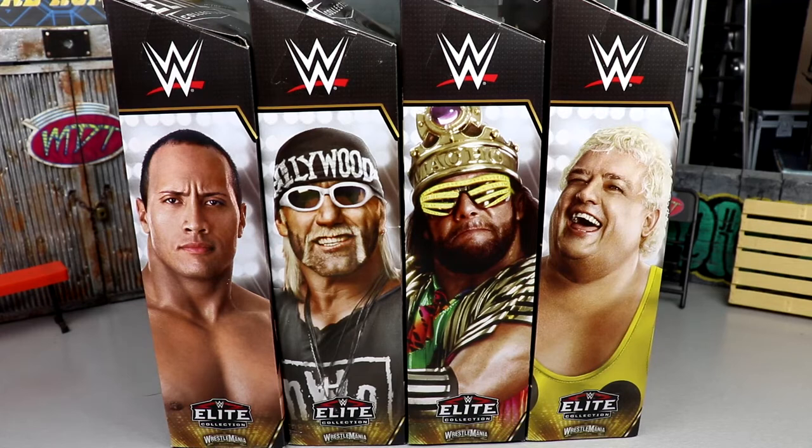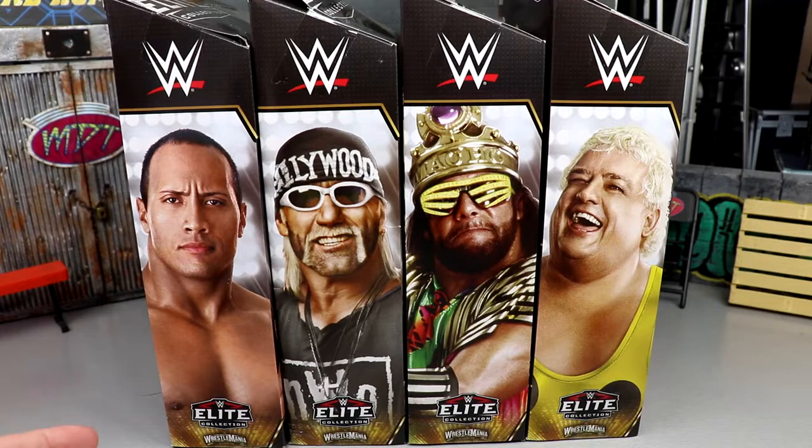Welcome back to another MD Toys video. Today we're back with a brand new WWE Elite action figure set — the WWE Elite WrestleMania 39 Mean Gene build-a-figure wave. Tons of waves coming at us; even the Royal Rumble set for this year is coming in the next few weeks, so stay tuned. It's a double upload day — we'll see — but I'm excited for this wave. We saw it on display at San Diego Comic-Con and here it is in the flesh, or the plastic if you will.